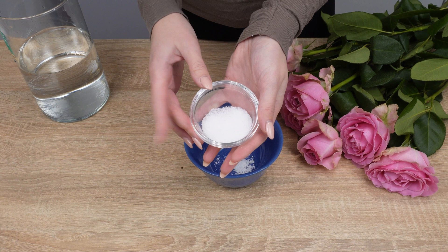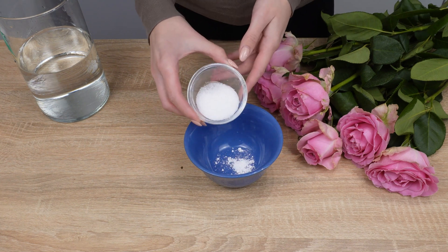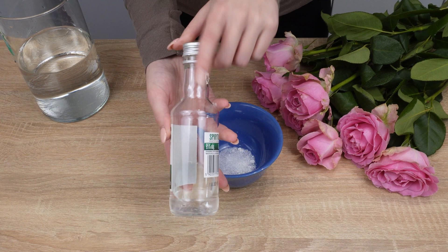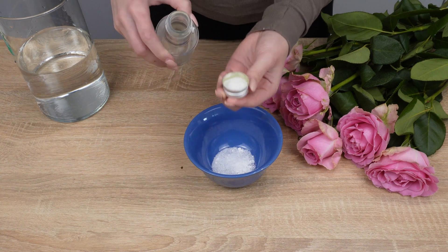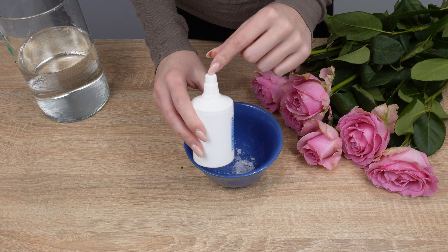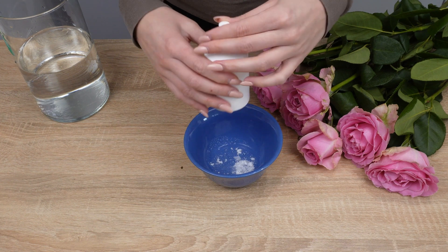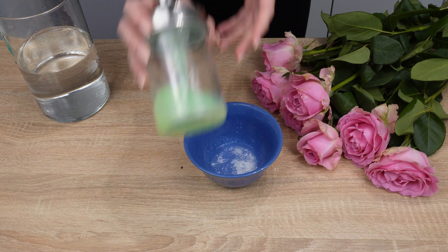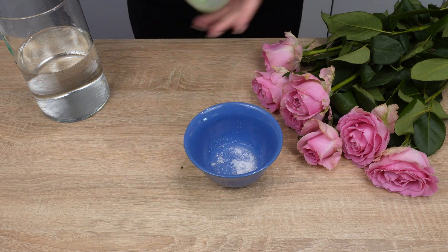Add half a teaspoon of sugar to nourish and fortify the roses. Now, take a strong alcoholic beverage and add just a splash to the mixture. Follow with a bit of hydrogen peroxide, which disinfects and balances the water's pH. Finally, you can add a drop of dish soap to further prevent bacteria growth.